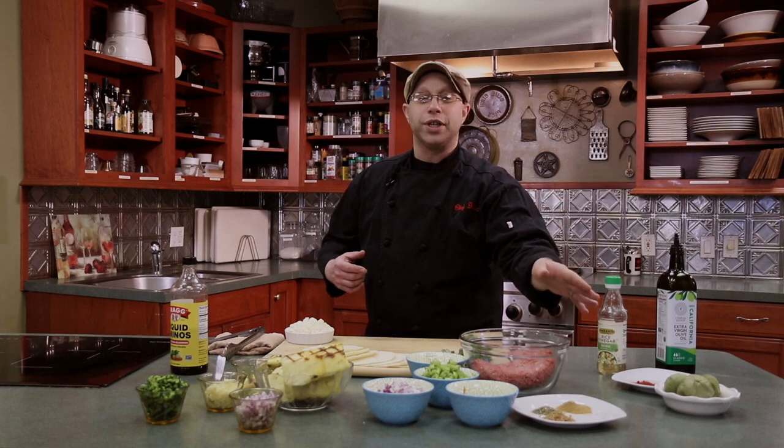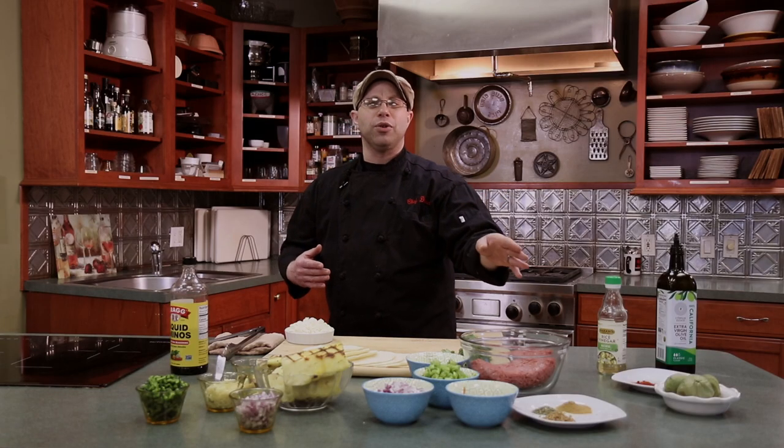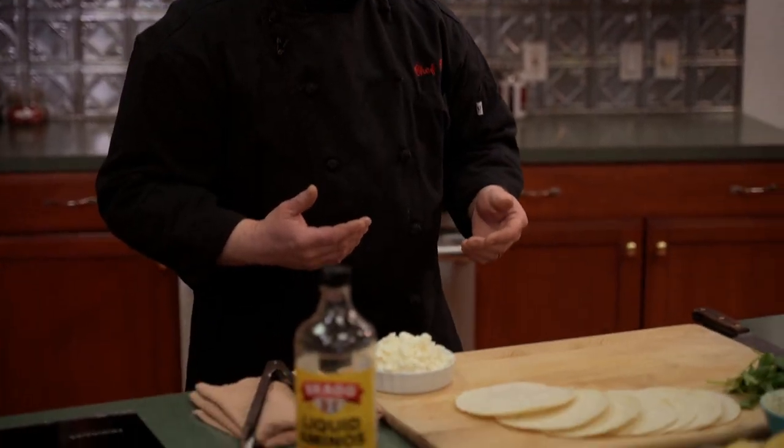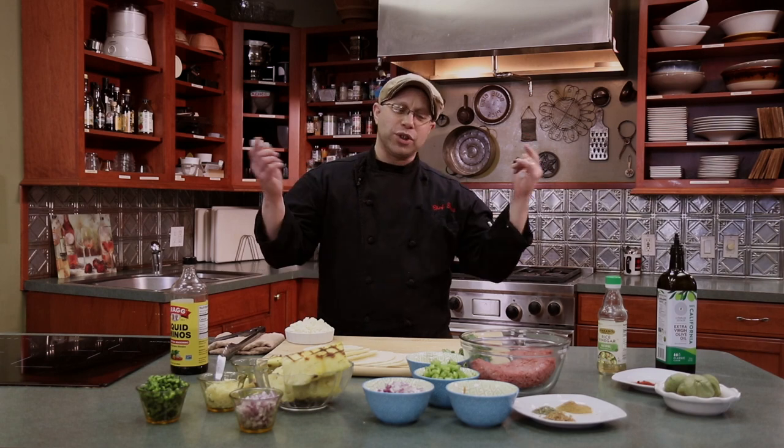We're going to use tomatillos to make a salsa verde where we clean them, sear them, and roast them. I also have some grilled pineapple here — we're going to do a grilled pineapple salsa that'll be nice, light, and refreshing, and go really great with our tacos, fresh queso fresco, and fresh cilantro. With that, let's begin — we're going to start with our taco meat and then go right into our tomatillos.